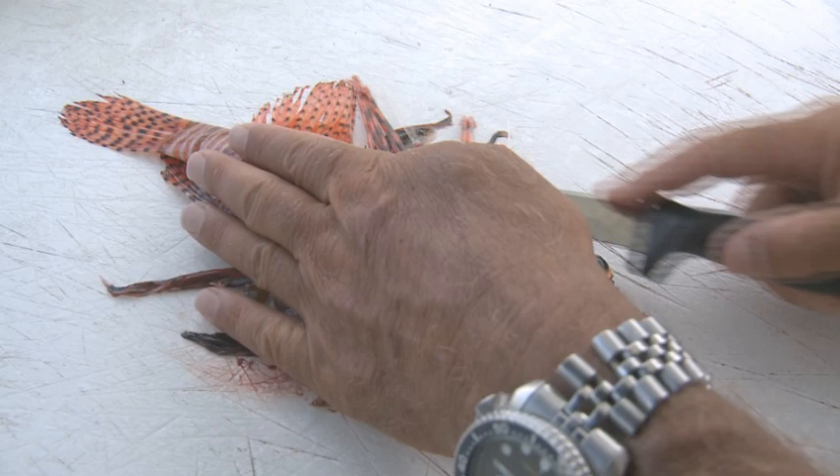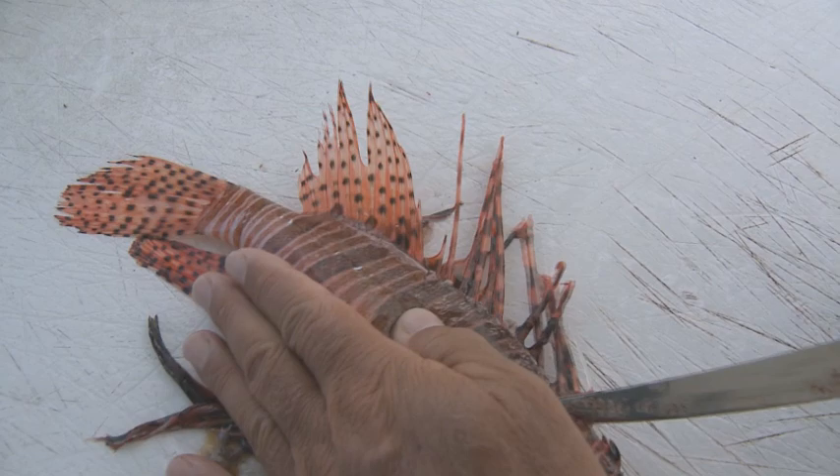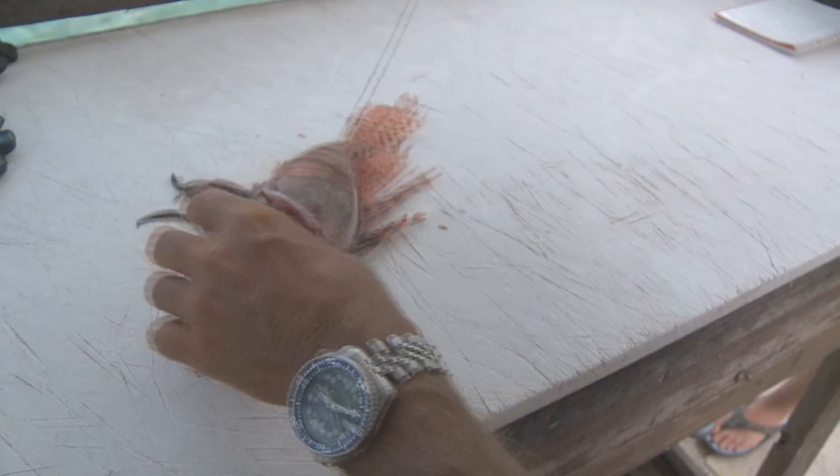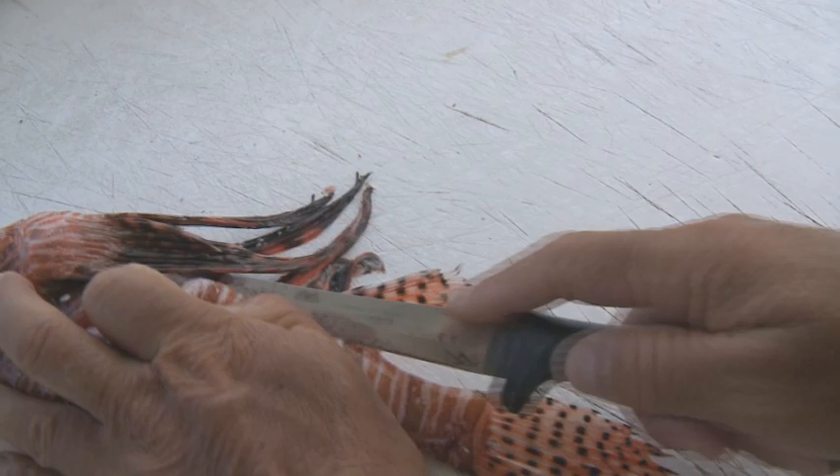I'll make a shallow cut right down here just to break the skin, because we're going to peel the skin off of this fish. All the way back down to the tail, and then the same cut on the bottom. And here by the anal fin, make a cut right along the bottom of the fish.